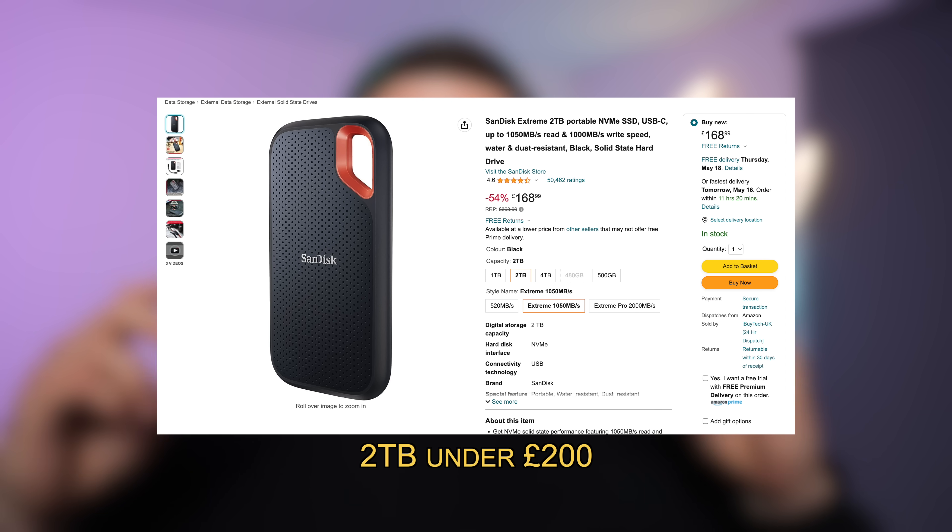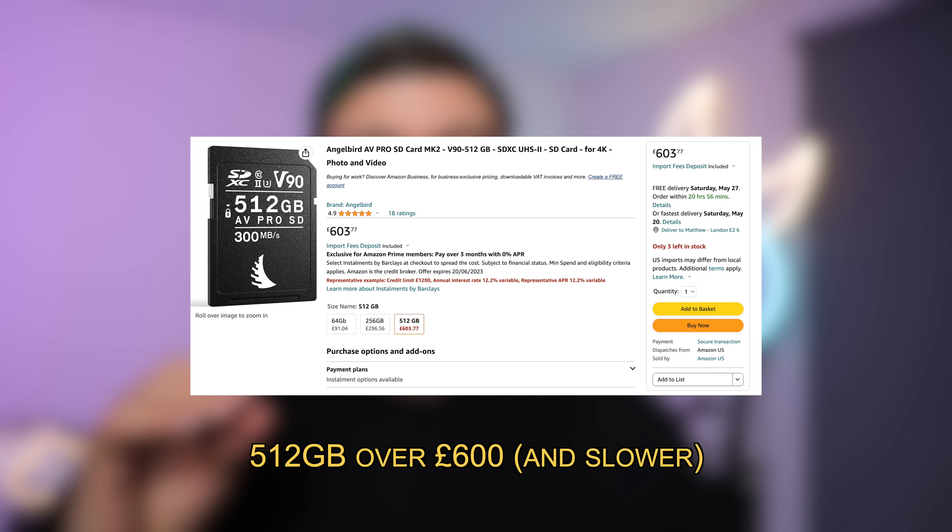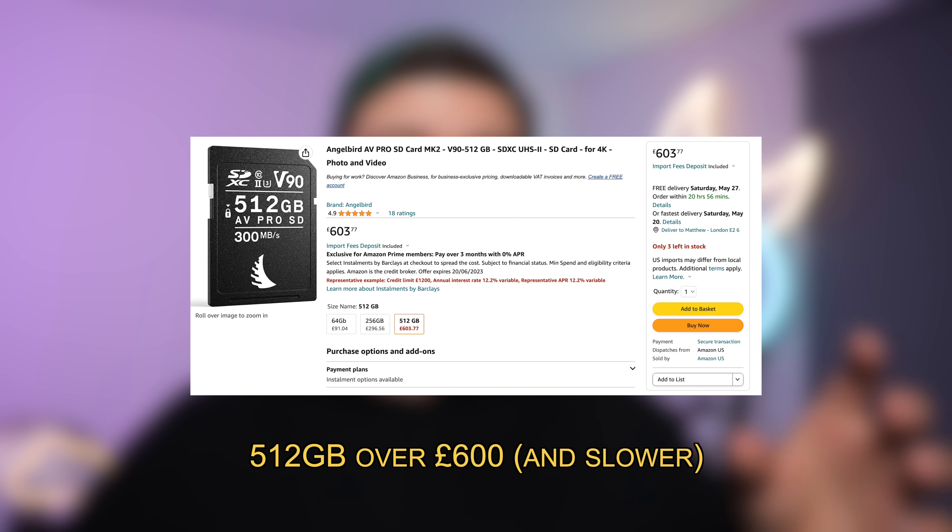Now, going back to the point about capacity: yes, currently we're limited to 2TB SSDs that we can plug into the camera. But if you want to get that capacity with an SD card, you're going to have to spend a lot more money to get the same write and read speeds. So capacity here is a great advantage.